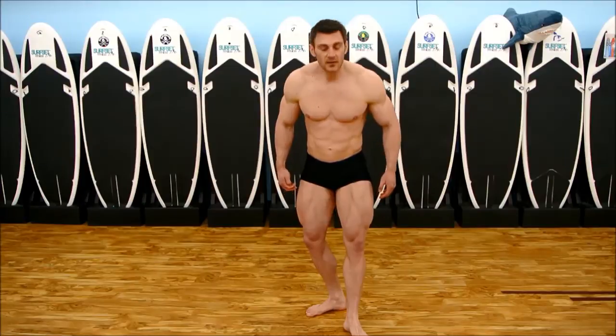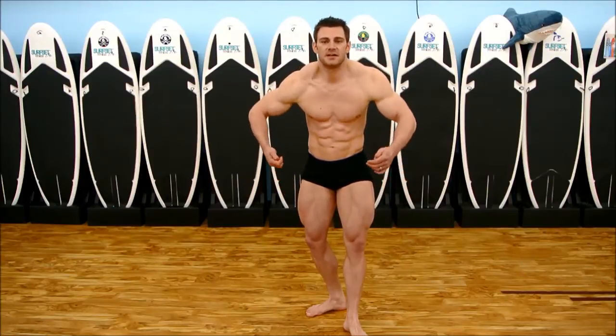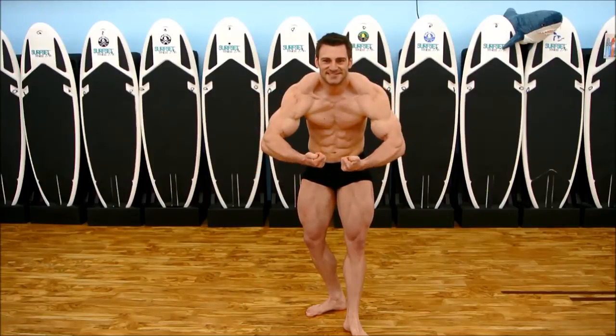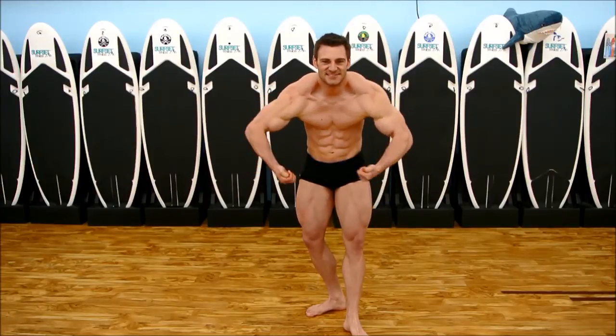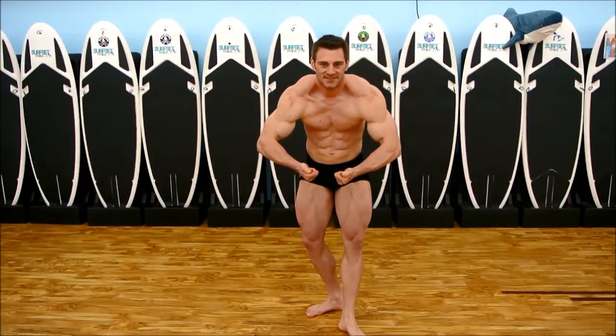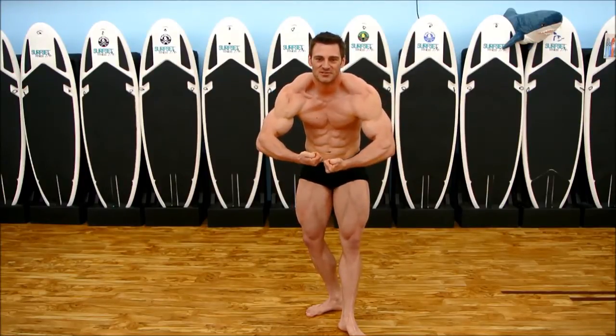Set your legs, then come up and bring your traps up. Flex your legs — flex everything as hard as you possibly can. Play with your quad: you can lock it out and show a striation. You can do both of those variations.